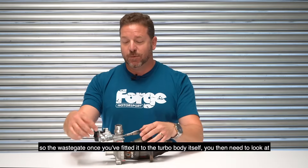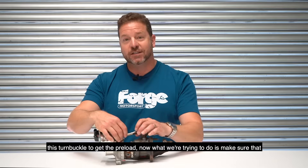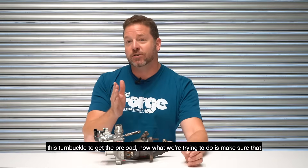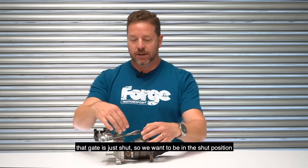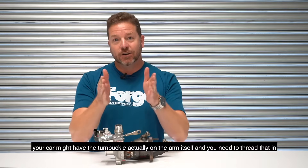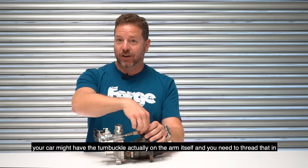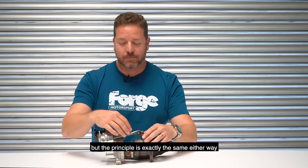Now it needs to be shut. Once you've fitted the wastegate to the turbo body itself, you then need to look at this turnbuckle to get the preload. What we're trying to do is make sure that gate is just shut — we want to be in the shut position. Some of these have the turnbuckle on the kit; your car might have the turnbuckle on the arm itself and you need to thread that in. But the principle is exactly the same either way.